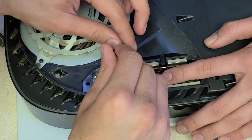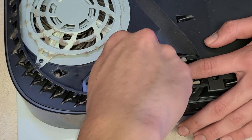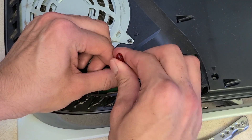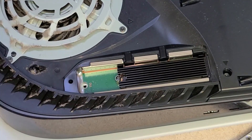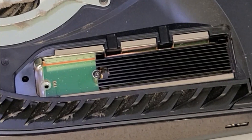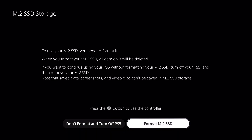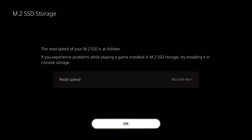You gotta be careful with the screw because you can easily chew up the ends and make it more difficult. But there it is, all in its glory — tightened to torque spec. All that's left now is to format your SSD when you turn the console on for the first time after installing it, and you should be all set.